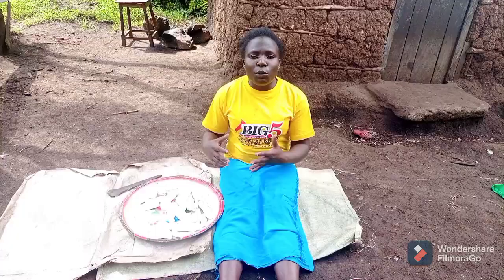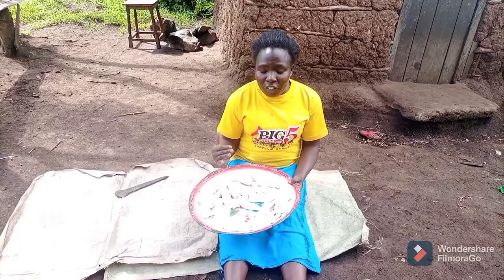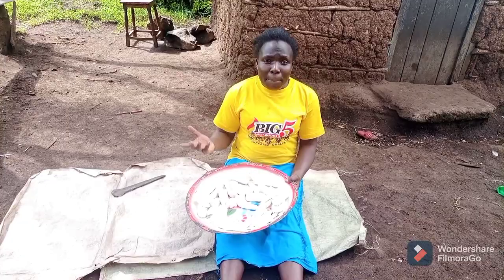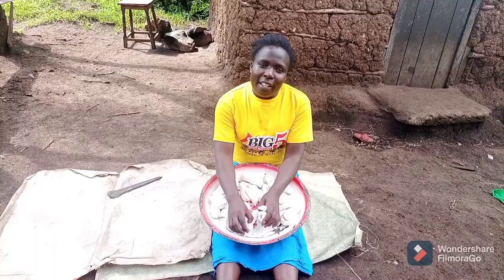Today I want to prepare the cassava. These are the dried cassava, and for us we do eat the cooked cassava. But when you want to make brown ugali — that is our staple food — we use the cassava and other cereals. Today I don't want to prepare the ugali, but I just want to prepare this cassava.